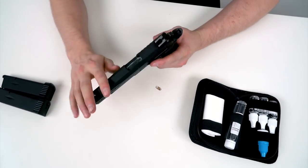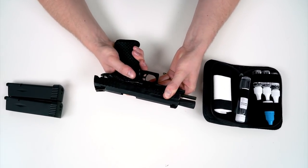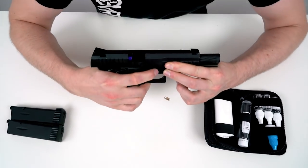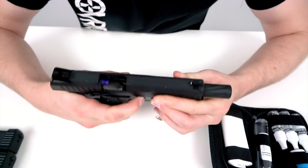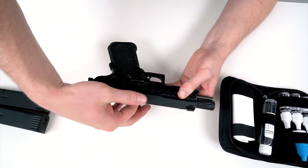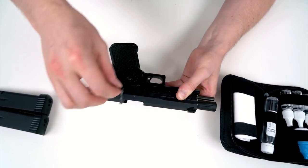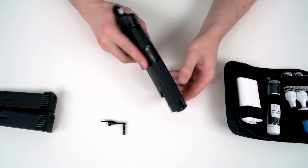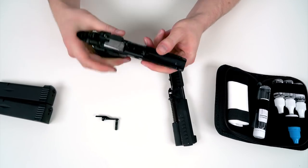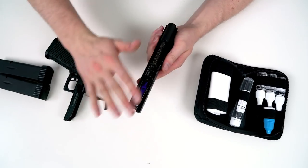To disassemble the gun, push the slide back until the knob aligns with the slide catch, then press this little button and push it in — it comes out right here. If you have problems with it coming out, push harder, or you can grab inside the slide and push the knob out. Then pull it out and let the slide go forward. You can decock the hammer and you have the frame disassembled from the slide.